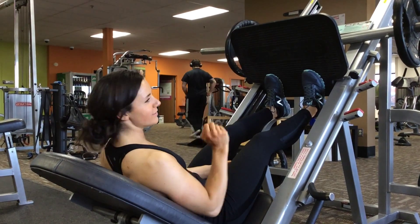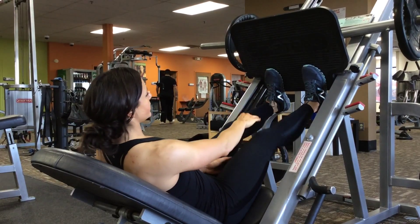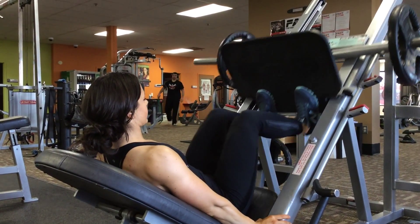On one of the leg days, it has leg press with feet low, middle, and high. For the low one, your heels will be off the leg press, and you'll do your first ones there.